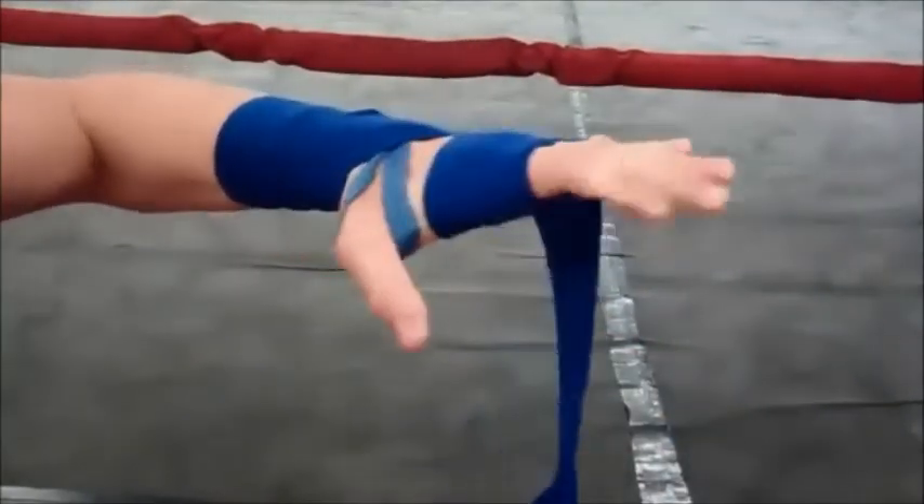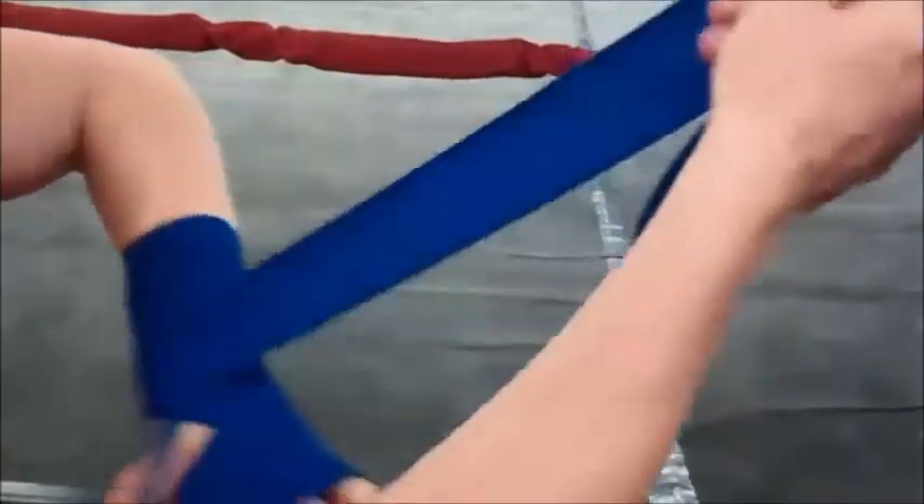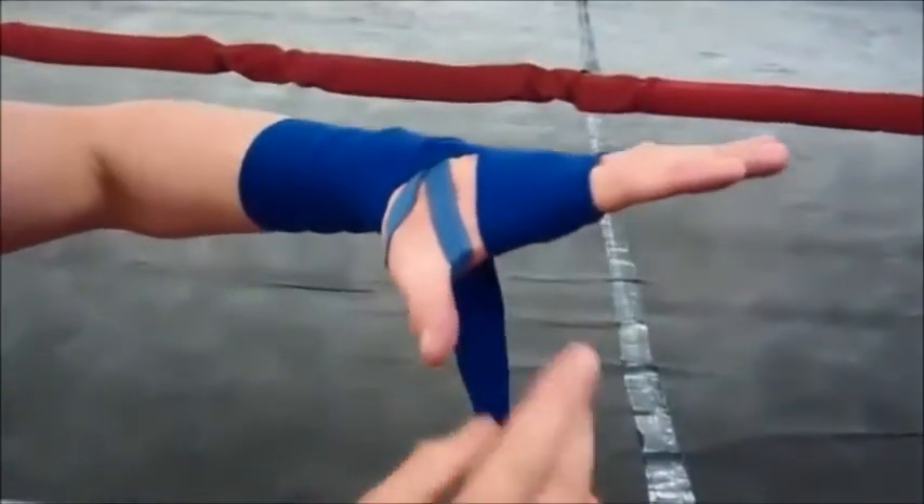Then we're going to come once around the wrist, cross the underside of the hand, once around the wrist or hand on the outside of the wrist.